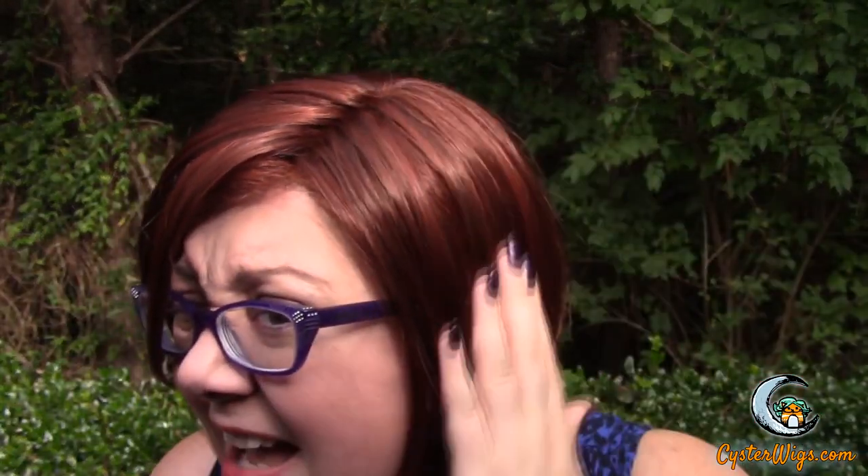Before I get too far ahead of myself and talk about the wig, let's talk about this color for a second. In the sunshine — look at how pretty and intense this red is. If you're the kind of person who loves reds and gets really upset when you order a red wig and it turns out to be brown, this is an awesome color for you because you will never mistake this color for a brown.